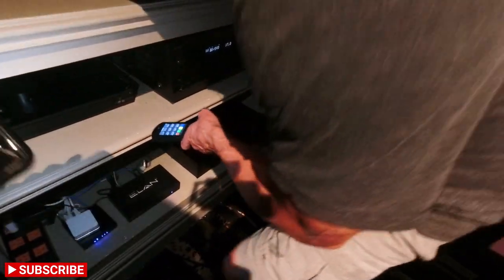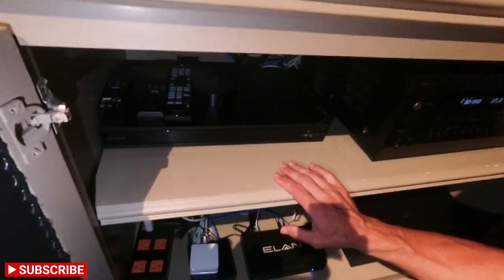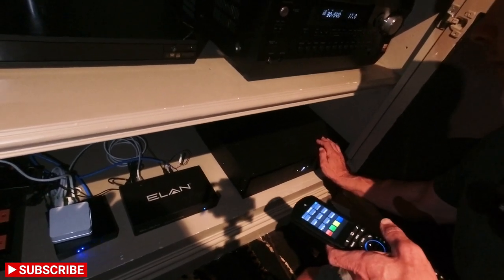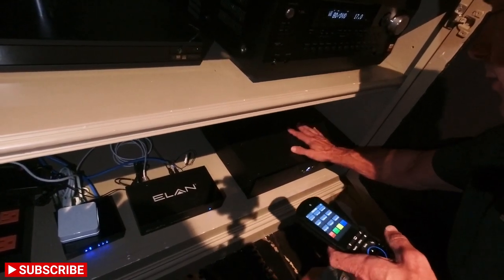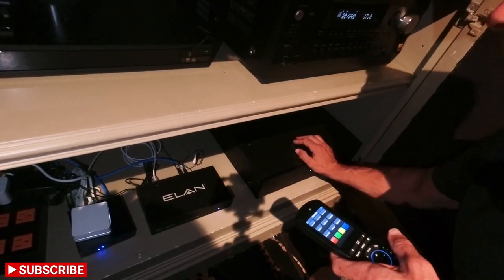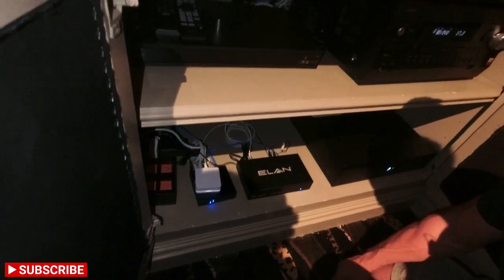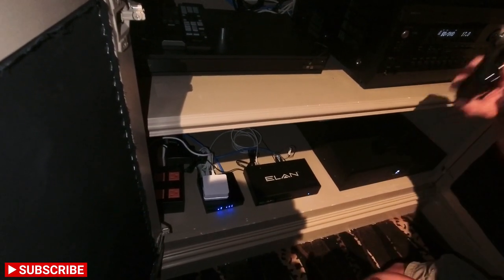Over on this side is where we have the equipment. We have the Integra receiver, Sony Ultra HD Blu-ray, and the Sonance 2750 amps — running 750 watts to the front sub and 750 watts to the Power Pipe sub. We have the Elan controller to control all the equipment with the remote, then a network switch, and we're using Lutron for the lighting.